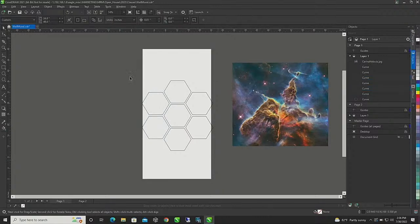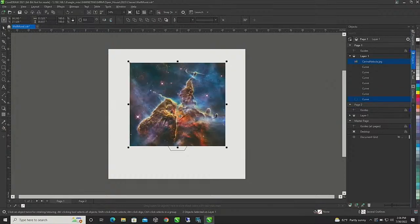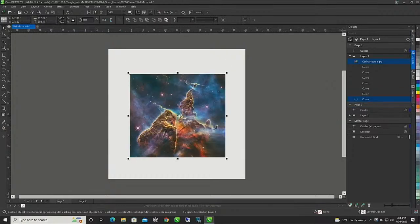Control+D again, move them over here — easy peasy lemon squeezy. So this is my layout for my mural. I'm going to take the center piece, hold Shift, hit C to center it, E to align it, and then push it to the back.